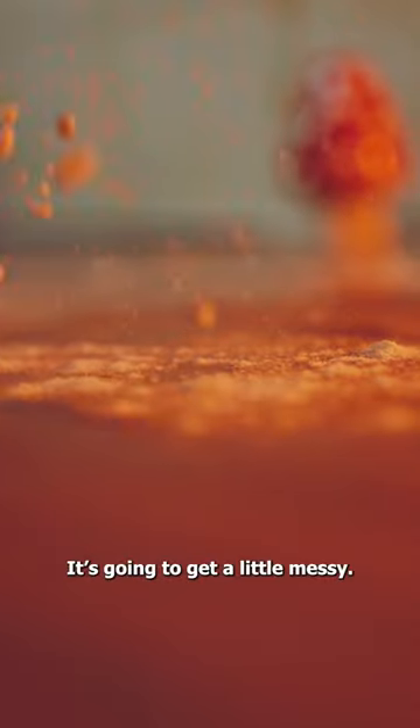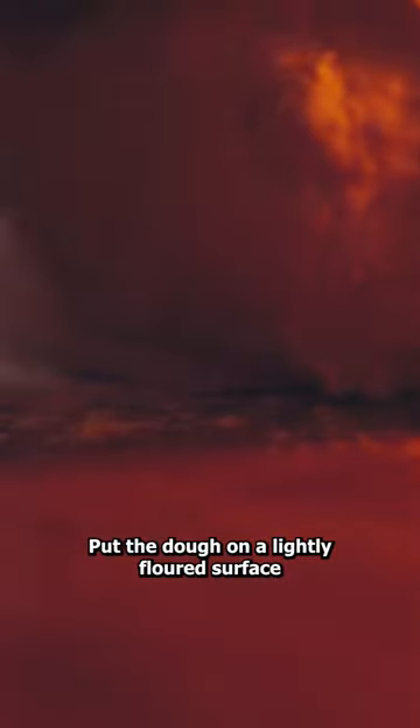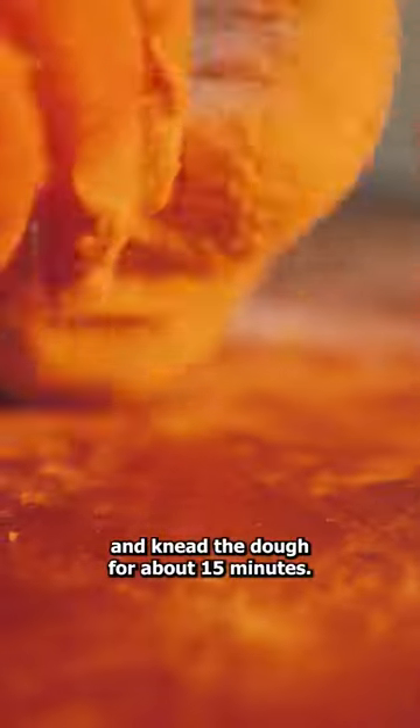Mix the ingredients until it forms a dough — it's going to get a little messy. Put the dough on a lightly floured surface and knead for about 15 minutes. You can work out the day's frustrations if you like.